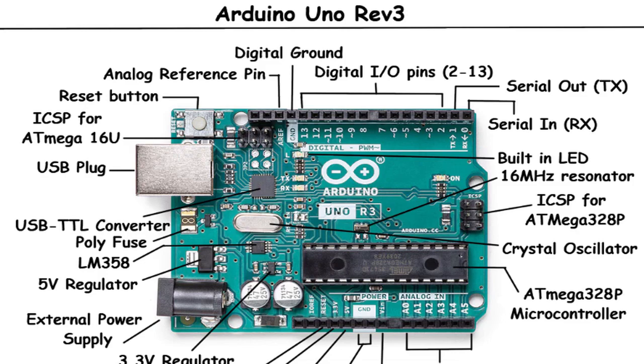Thank you for watching, and we encourage you to experiment, explore, and make the most of the Arduino Uno Rev3 in your own electronics endeavors. Happy tinkering!